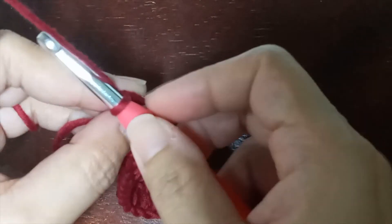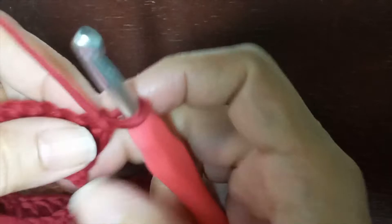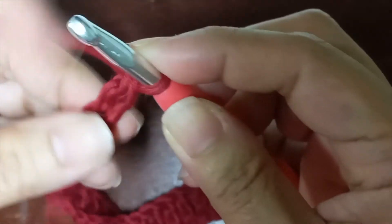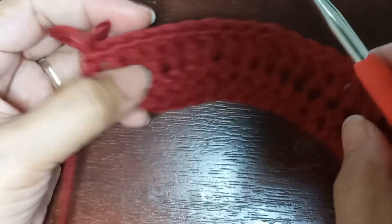Remember we skipped one stitch. To begin round two, make chain one and turn your work. For round two, we're going to create one double crochet into every single stitch. Insert your hook into the first stitch and make one double crochet, then insert your hook into the next stitch and create another double crochet. Keep repeating that instruction all the way to the last stitch of this round.